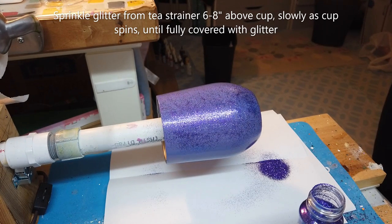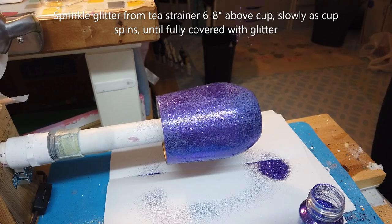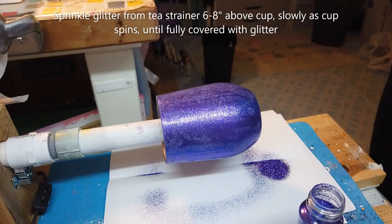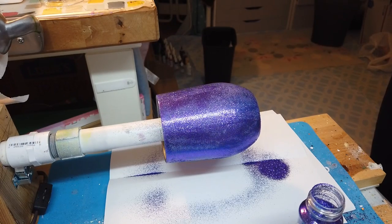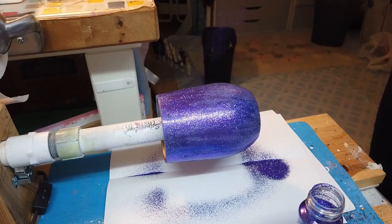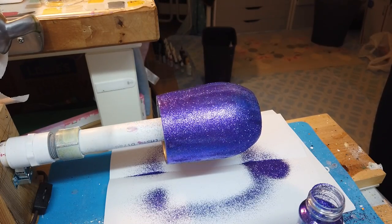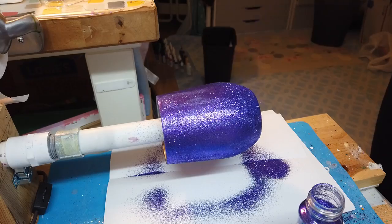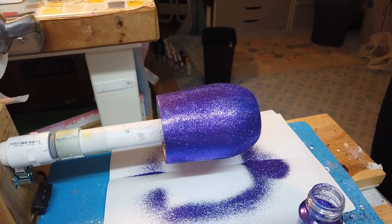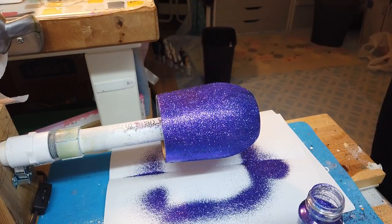It's okay to work slowly. The key here is to lightly apply the glitter around the cup gradually so that the weight of the glitter doesn't overwhelm the Bright Tone. Continue to sprinkle your glitter over your cup as it spins, keeping a good distance above the cup and making sure to give attention to the top and bottom rims. Continue tapping until the tea strainer is out of glitter — this will help make sure that you have full coverage around the cup and that you don't need a second layer of glitter.